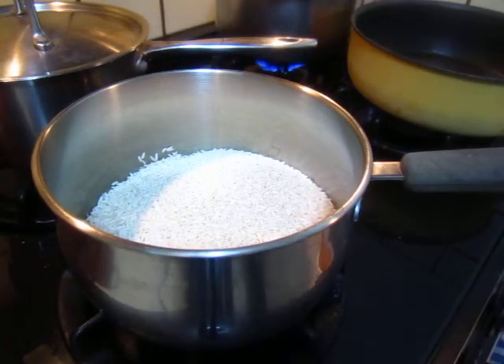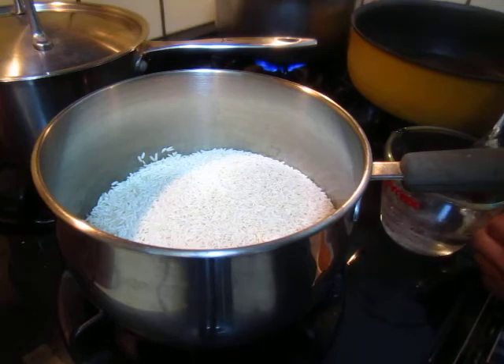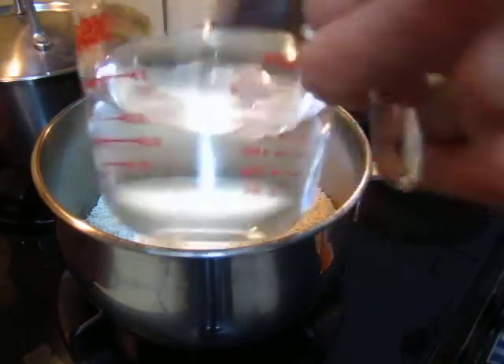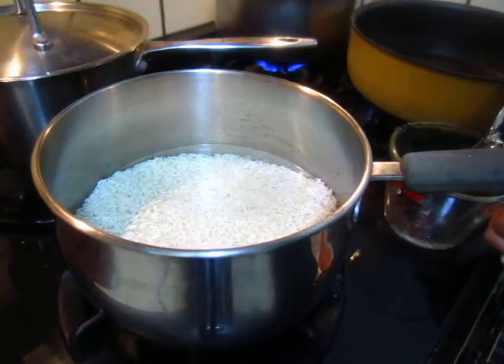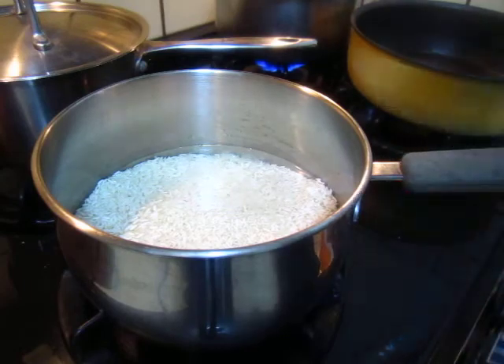Now we put water. One and a half cups goes with two cups or two and a half cups. One cup of water, then another full cup of water.